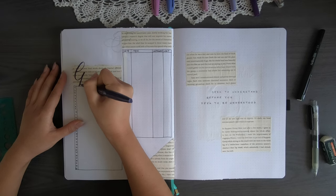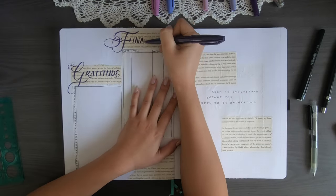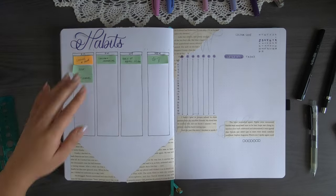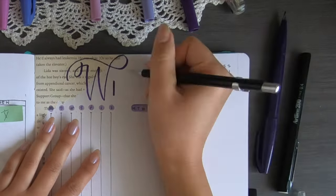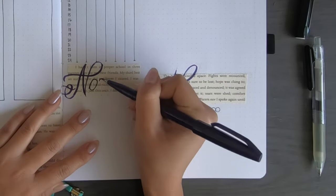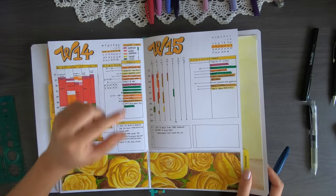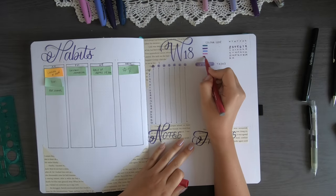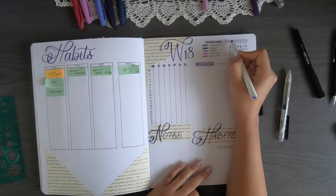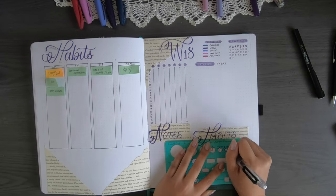I'm going back in with my Pentel brush sign pen for the trackers, writing gratitude and finances at the top with that calligraphy. I write habits at the top of this page — I should have traced my letters first because they aren't exactly the right shape, but they look good anyway. I write week 18, notes, and habits, and I flip back to April to check my colour code, switching to a purple scheme for this month. I use my Crayola super tip to colour the headers and write in habits like yoga and swimming.